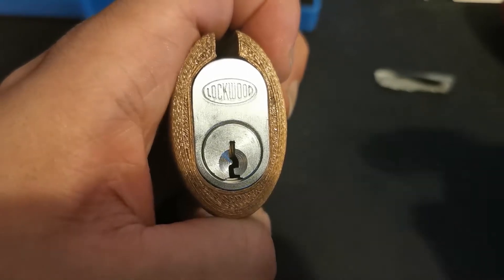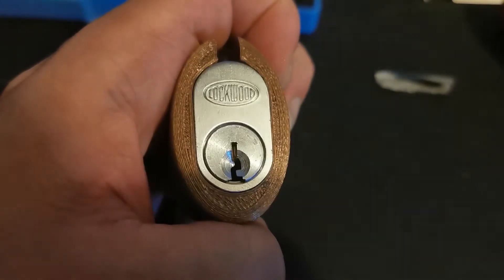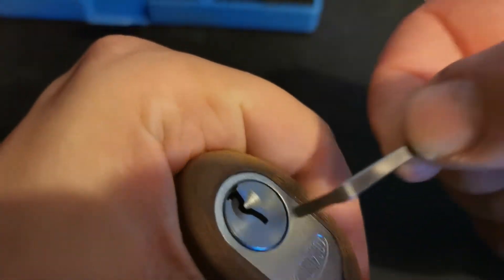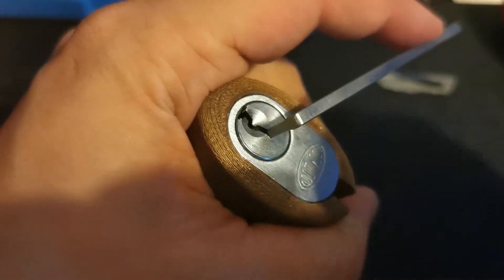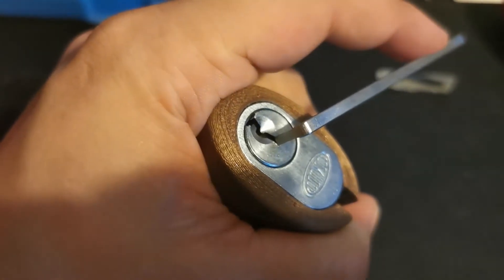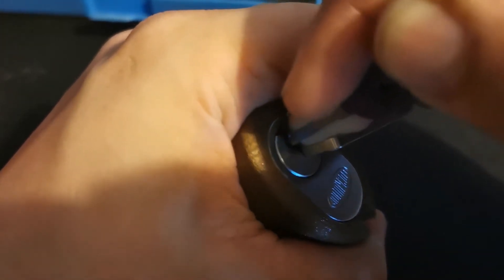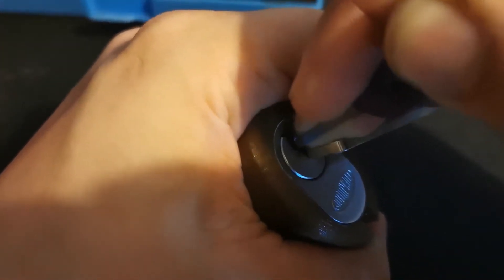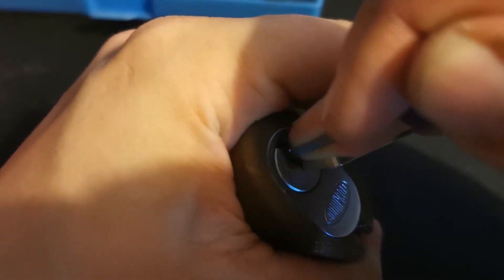Hi, Dadlux here again today with a Lockwood that came with the challenge locks — they came across from Chris Kapin. I wasn't actually sure if this was a challenge lock; it came with a key and it wasn't mummified, so I did have a quick look inside to find out it doesn't appear to be a challenge lock. It has those lovely Lockwood tapered pins that try to trick you into overset.